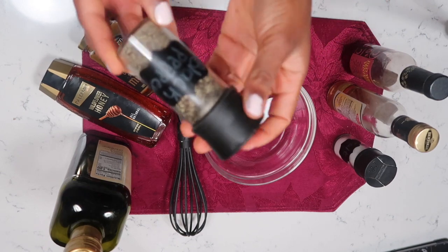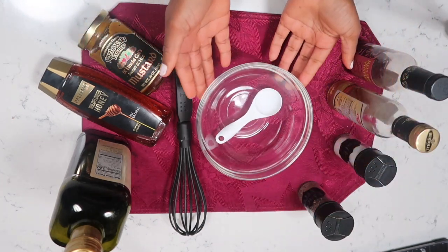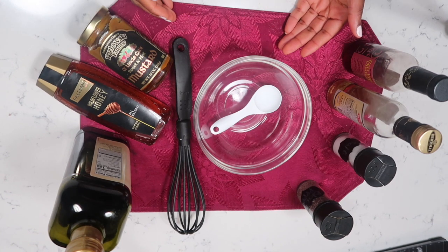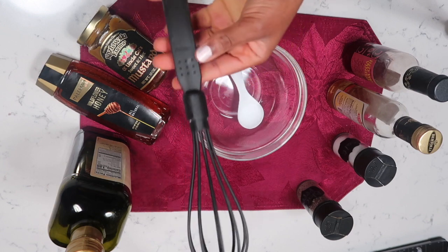You need your salt. I like a little bit of spice, so I'm gonna add some black pepper into mine. And of course a bowl or something like a mason jar to shake it in — because I don't have any empty mason jars, I'm gonna use a bowl. You also need something to measure, so I'm gonna use these measuring spoons to mix my ingredients together.